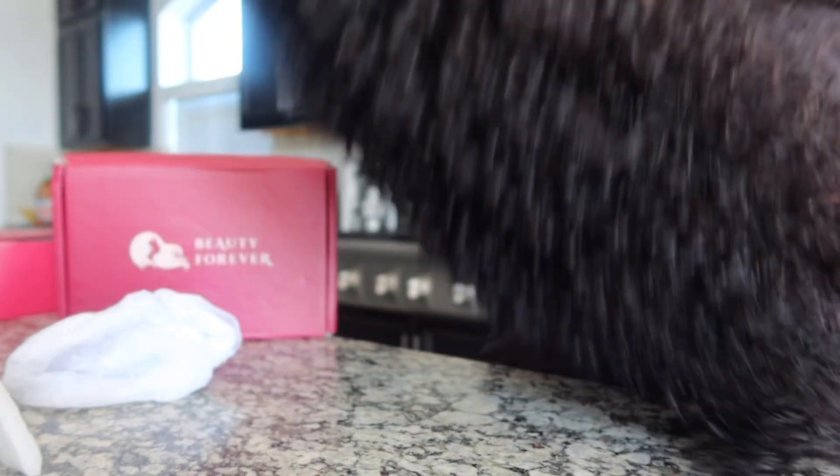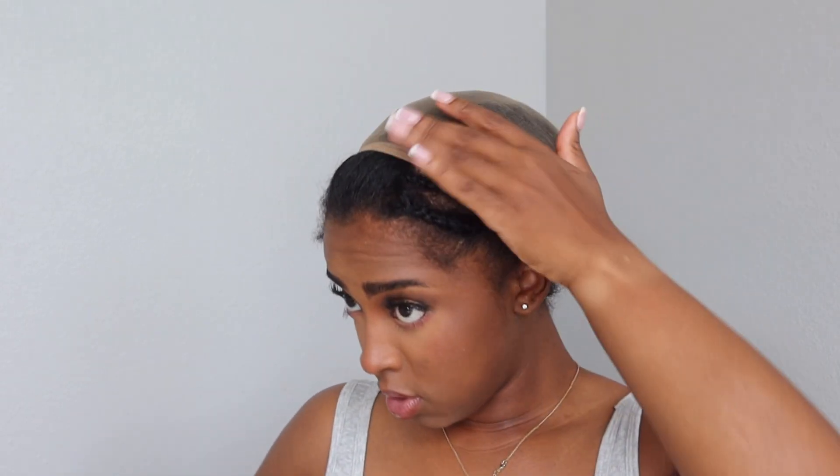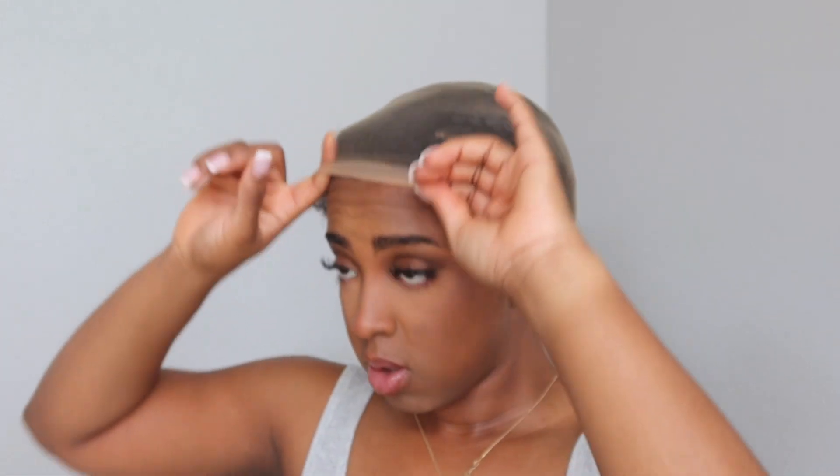It is very, very beginner friendly, because I kind of feel like you don't even need to bleach your knots or cut any lace. Literally, you can wear this unit out of the packaging. But I did go ahead and bleach my knots, and I did shampoo it, and I let this wig air dry. So now I'm going to be putting it on.